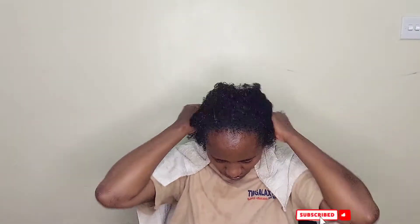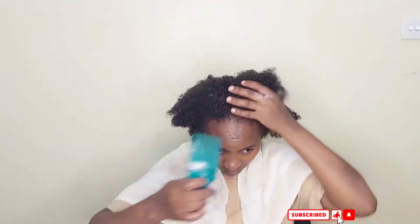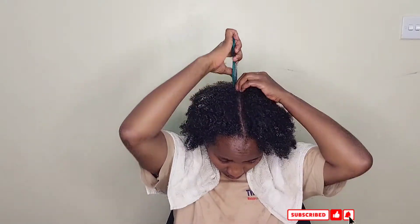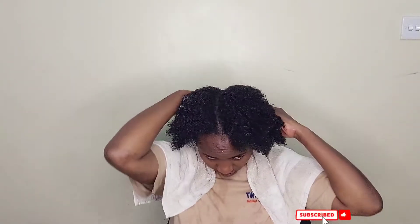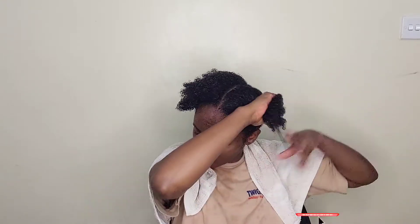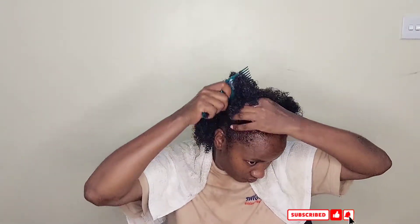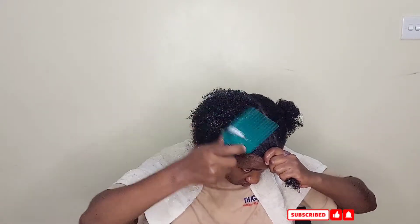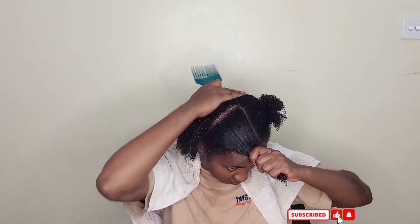After I'm done detangling I put my hair into braids. You can deep condition by putting on your shower cap — others use steam, sometimes called a steam wash — but personally I'll be using a shower cap. I put my hair into different braids or twists, whatever you're comfortable with, and then I leave it to condition for about 30 minutes. Sometimes I leave it for an hour as I go about my normal activities.